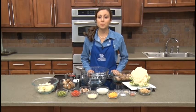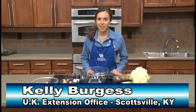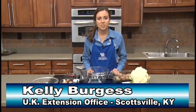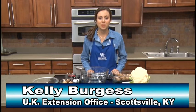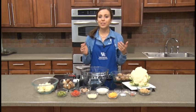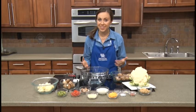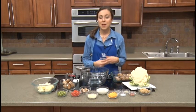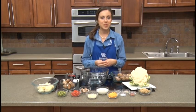Hi and welcome to this month's Plate It Up Kentucky Proud recipe segment. My name is Kelly Burgess, the Family Consumer Sciences Extension Agent for the University of Kentucky Cooperative Extension Service in Allen County. I'm really excited to share today's recipe with you for the month of October. You might have been expecting pumpkin, as is kind of traditional for October, but I've taken a little different spin on today and I think you're really going to enjoy it.